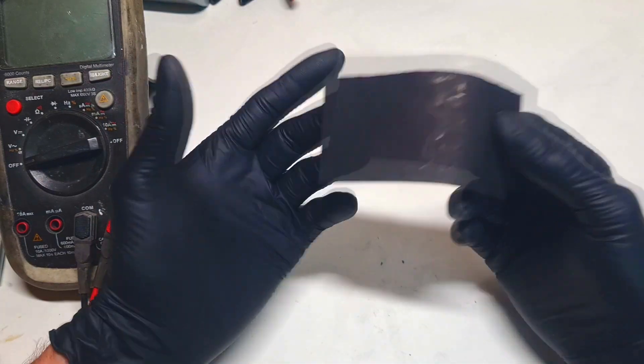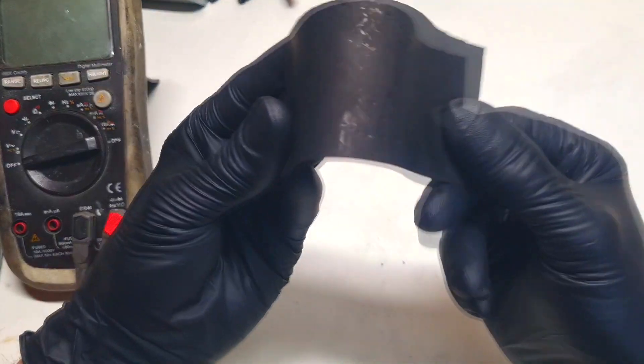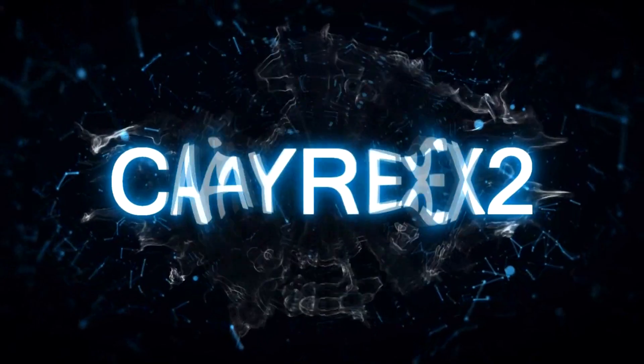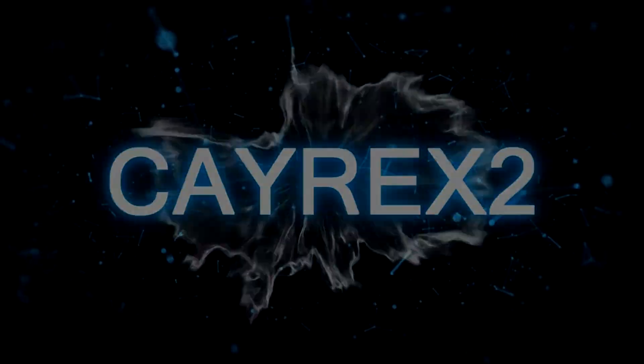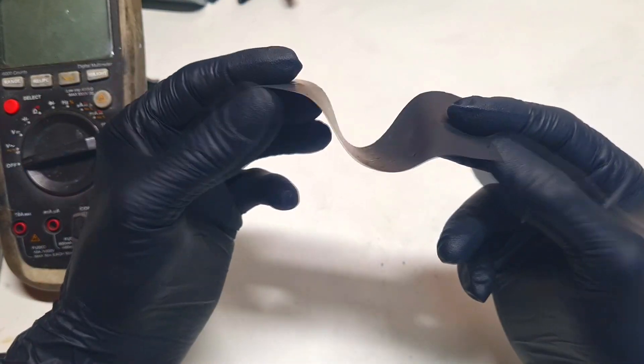This video will be about current collectors, because some people have problems with this type of current collector. And what I have here is some conductive HDPE.